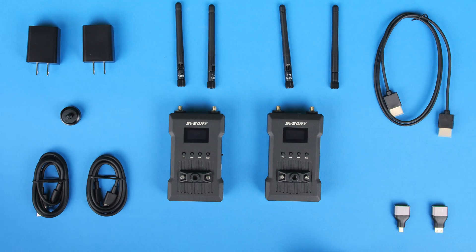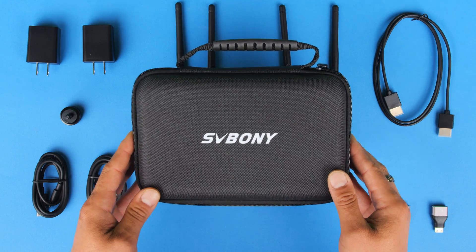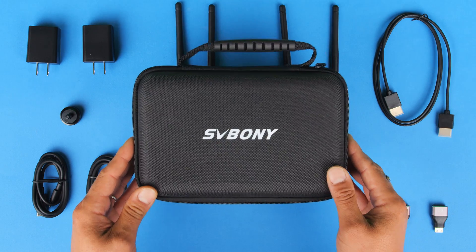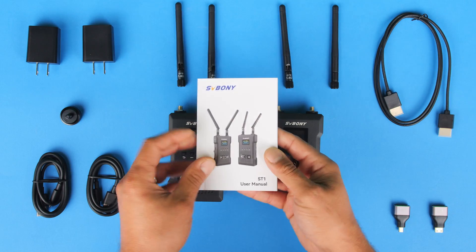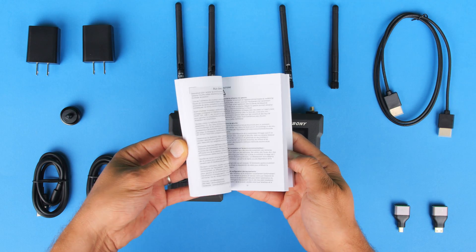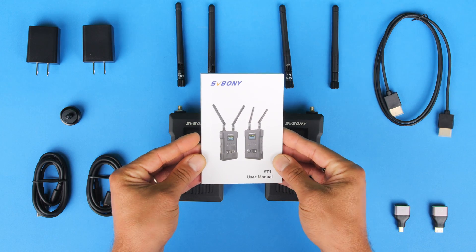That is everything included in the kit, besides this nice protective carrying case which will allow us to store everything and keep it protected when traveling, along with the user manual, which is nice and detailed and available in a bunch of different languages. This is going to definitely come in helpful when starting to use this product.